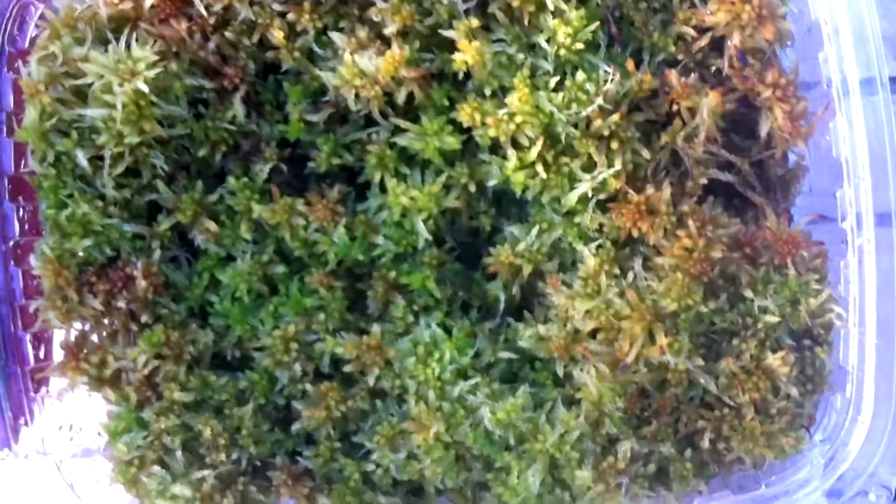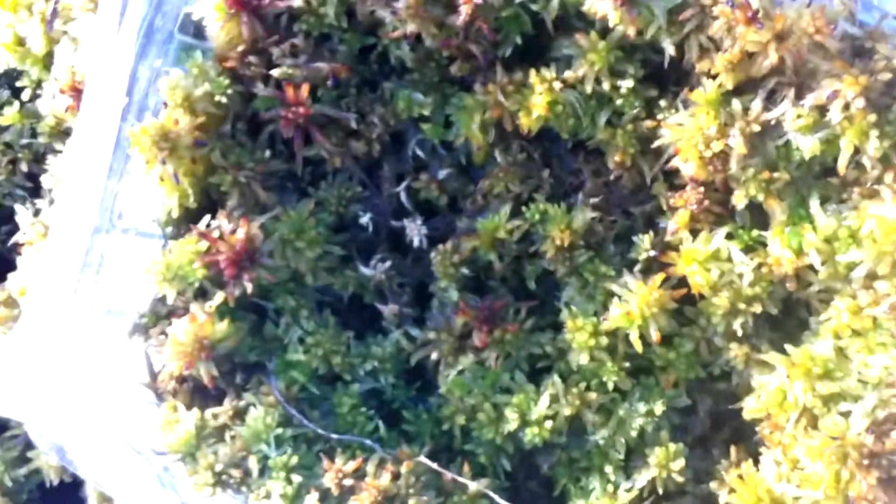Over here we have the green sphagnum cultures. This one is doing the best — it's completely covered over, and I started this one sometime in fall. These guys I started back in April; I've picked little pieces out of them so they're not that full anymore.